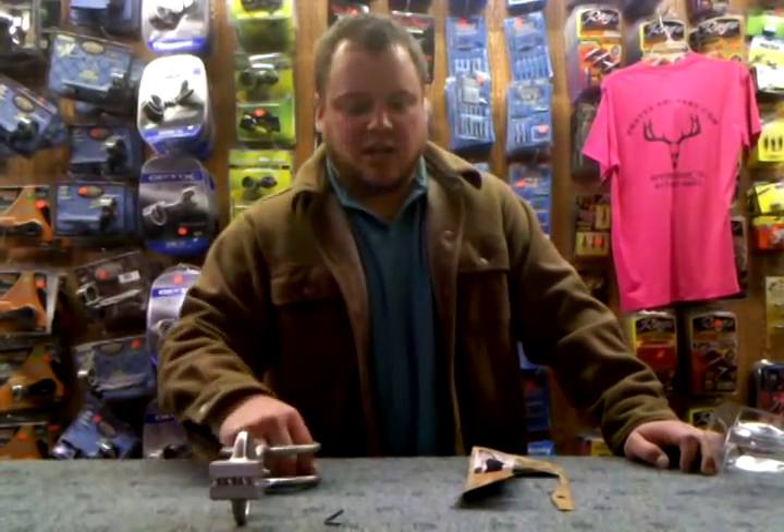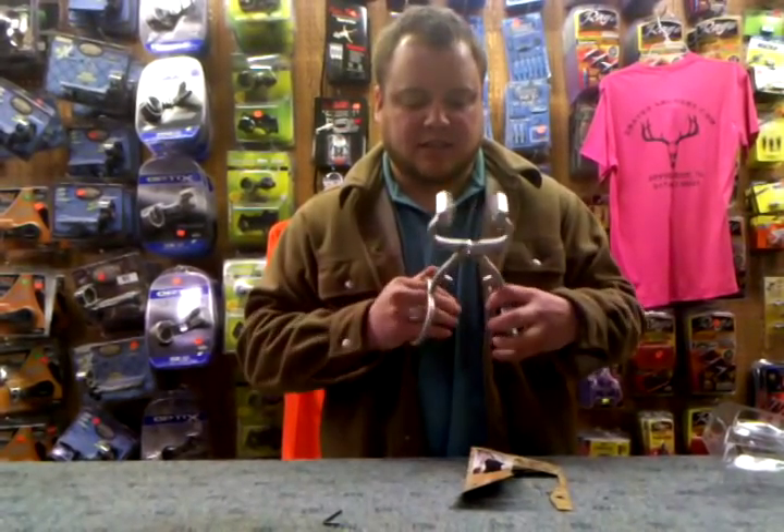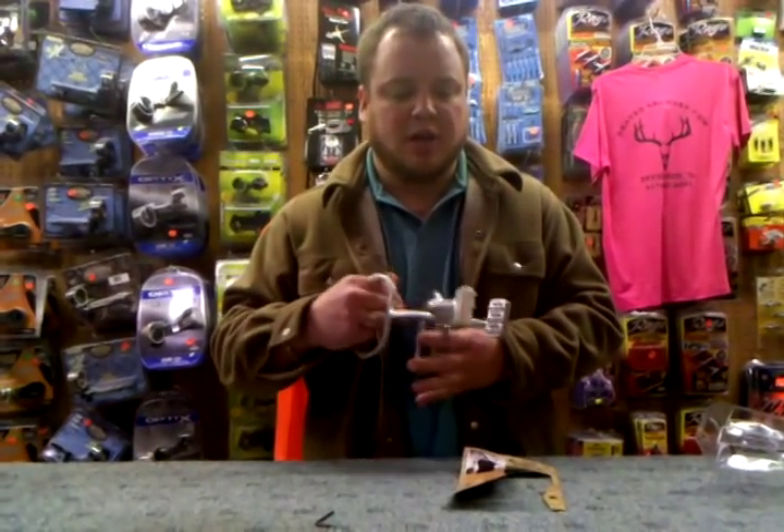Hello, welcome to Draves Archery, DravesArchery.com. Today I wanted to show you this Everlast — it's from Foreverlast, it's called the Claw Skinning Tool. The picture I had on the website wasn't very good, so I decided to shoot a video on it.